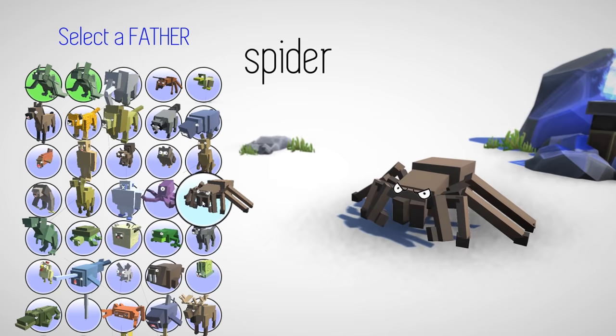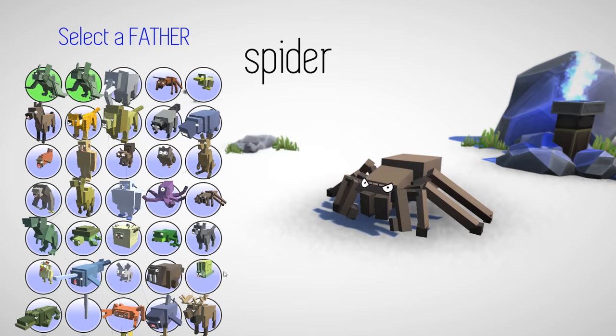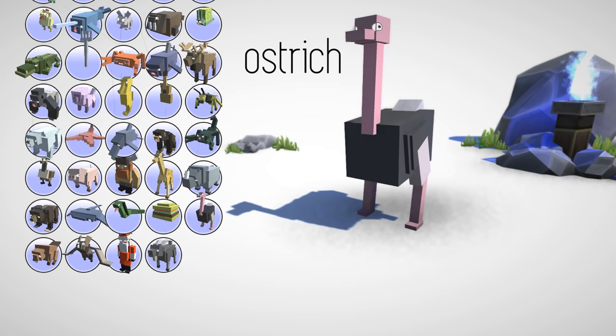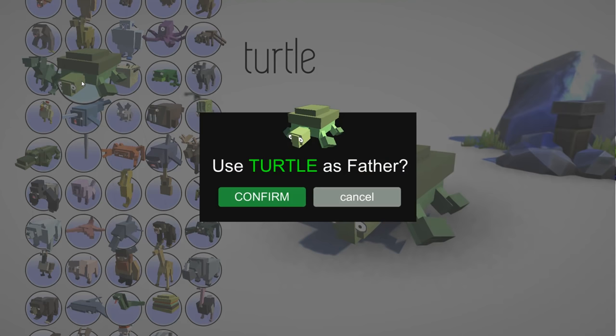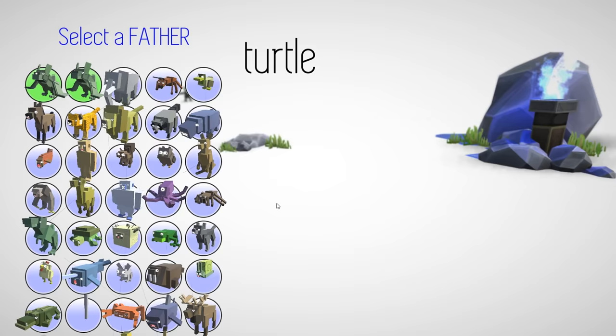So we're going to get pretty creative here, we're going to try some different things. A lot of you guys had some really interesting ideas. So for arthropods we can combine a crab with a snake or something. We do have a turtle. So to make a prehistoric amphibian reptile creature, I'm going to combine a turtle with a dinosaur.